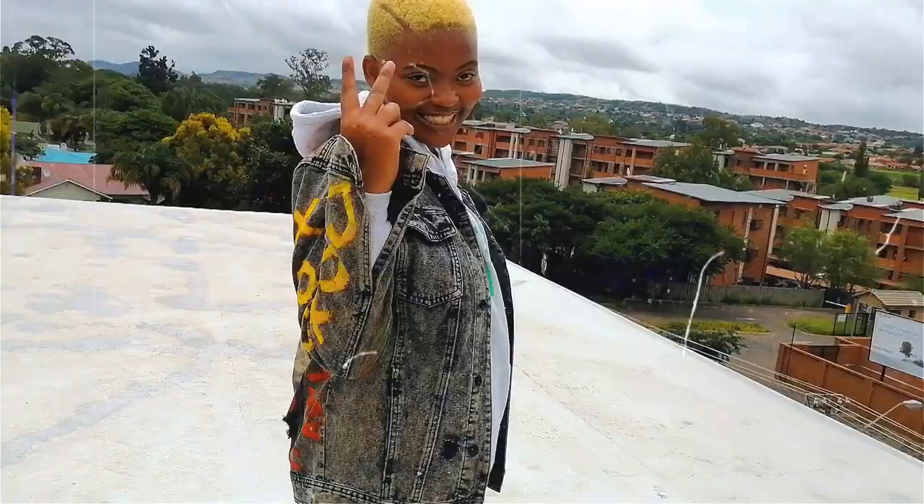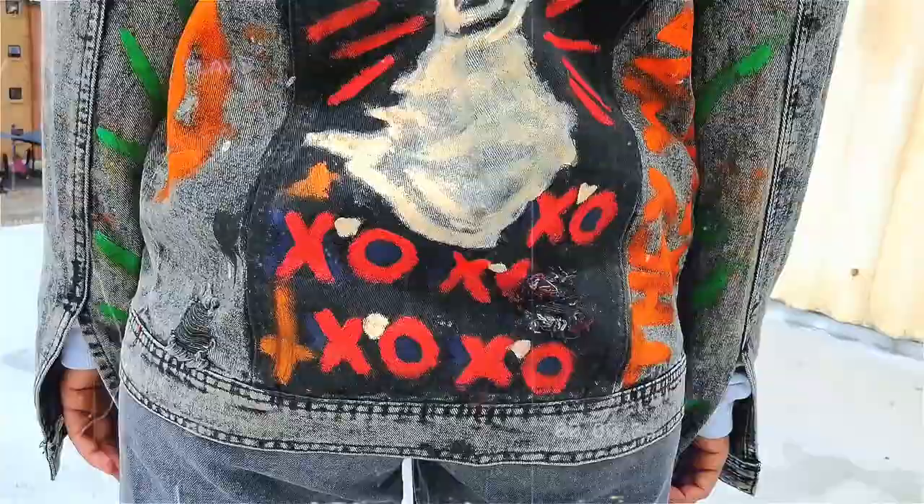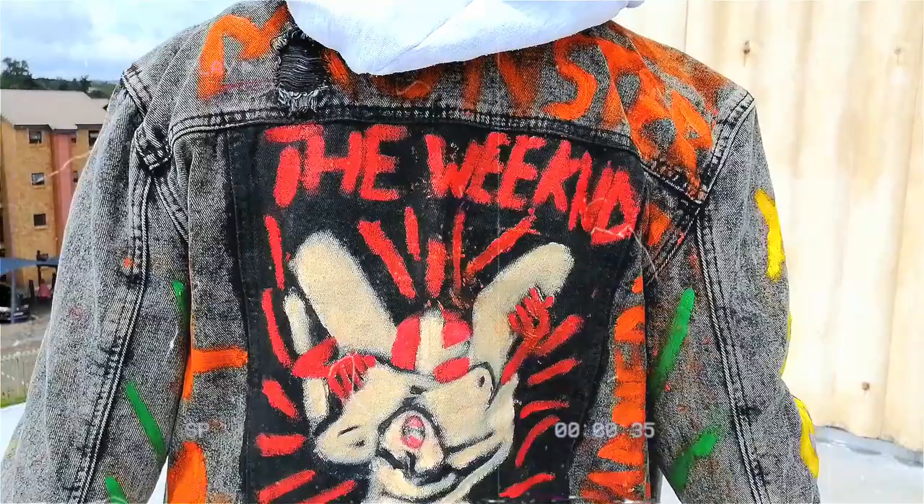The inspiration behind this jacket was just me trying to do something to it because I thought it was just way too plain and boring. So I decided to paint this painting on the back. This is actually a painting inspired by one of The Weeknd's merch drops. This merchandise dropped back in 2016 and I really liked this t-shirt. Unfortunately I couldn't get it, but I thought hey, maybe let me just try to paint something similar on the back. So yeah, this is what I went for.